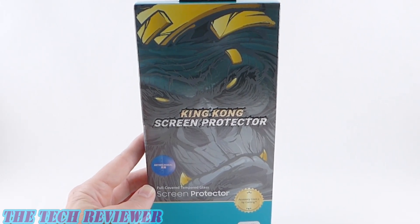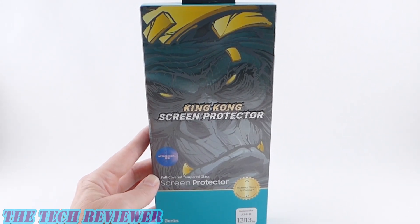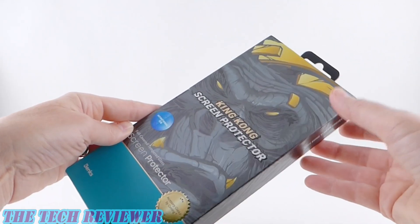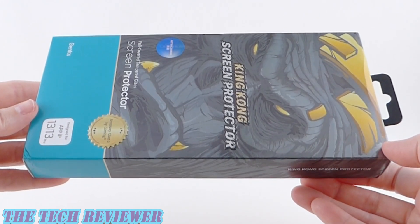Hi everyone, this is Kristen with The Tech Reviewer. Are you nervous about installing screen protectors? Does it make you break out into a sweat? You might be interested in this product by Banks.